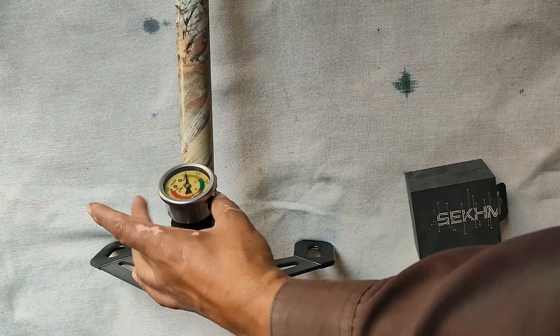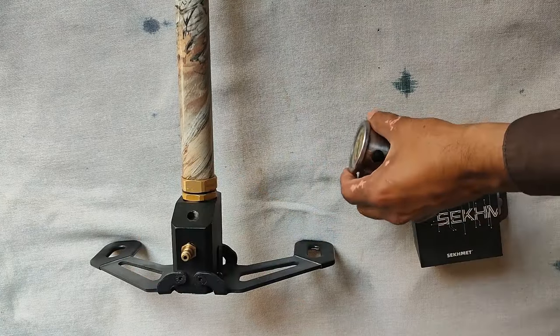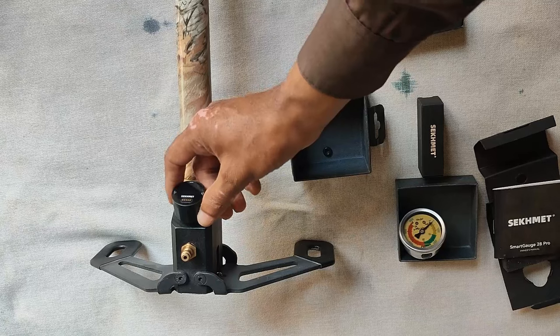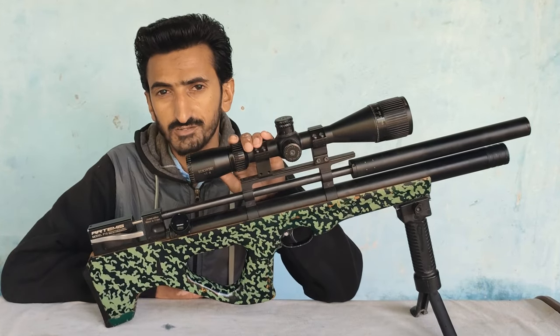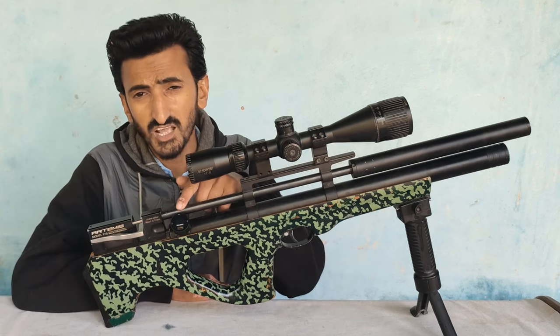It is easy to replace the old analog gauge. It works amazingly because the pump gets warm while filling a gun, and the temperature indicator can help me to avoid issues regarding high temperature.